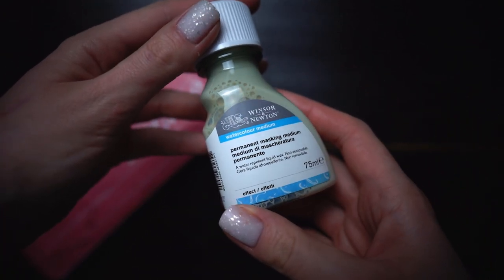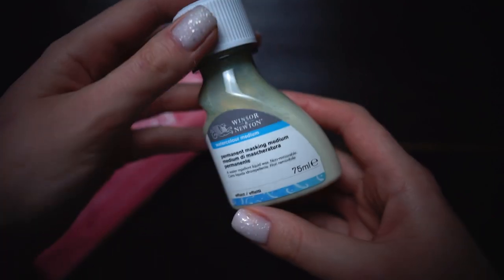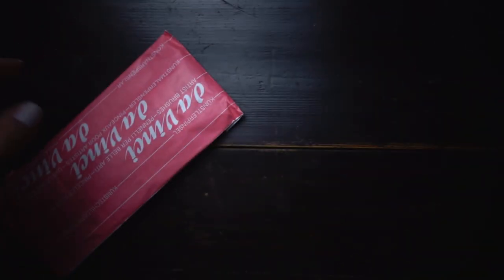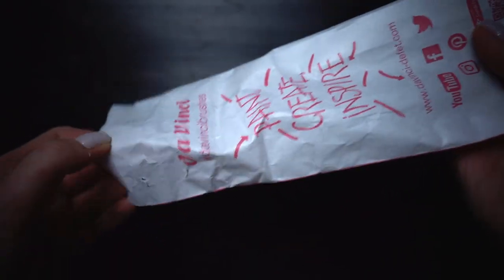You can cover some areas on paper with masking fluid. Once it's dry, you can apply watercolors above it, but the paper is protected. So when the masking fluid is removed with a razor or just with your finger, the paper under the covered area remains white. This medium is very useful when you need to keep very small areas of paper white and it's extremely hard to paint around them. But let's leave it for future works.